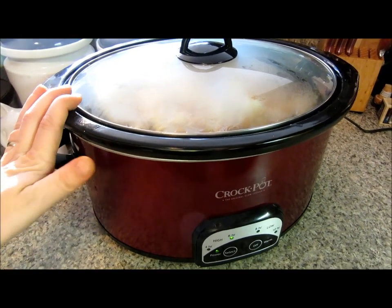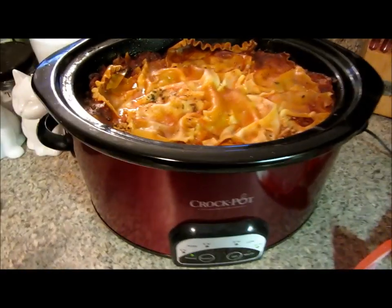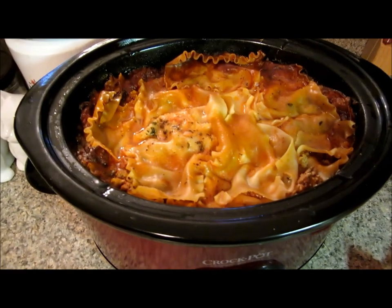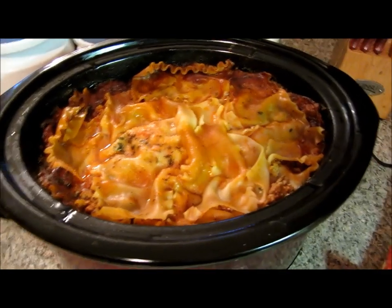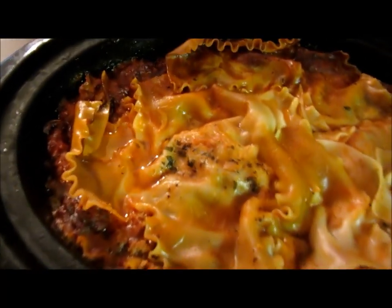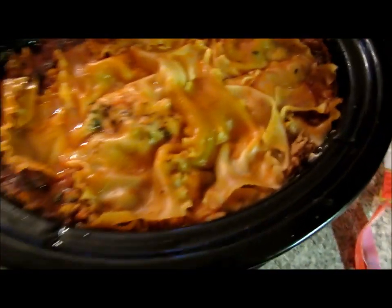I'm serving this up with garlic bread and a salad. Okay, so the lasagna has been cooking for about nine hours. I put it in at about 8:30 and it's about 5:30, almost six. So this is what it looks like — you can see where it's getting all crusty on the edges, which is my favorite part.